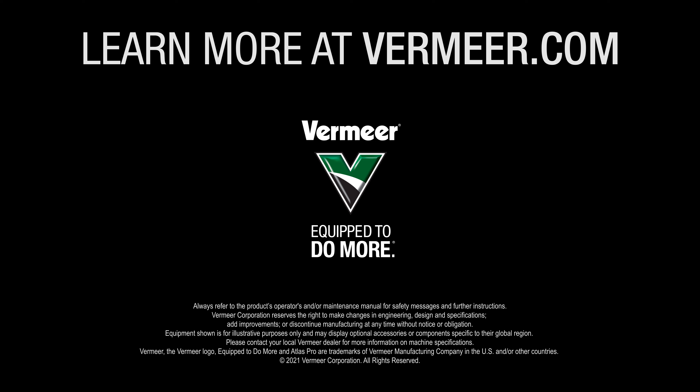We're in the cabin and we've now completed connecting the Atlas Pro control system to our 604R Premium baler. We've got our power source from the battery to the back of the monitor, and we've also got a power source for the net hoist on the baler. You can see it's booted up and mounted so we can see and use it, and we've got the baler plugged into the monitor harness, which now shows us the baler home screen.